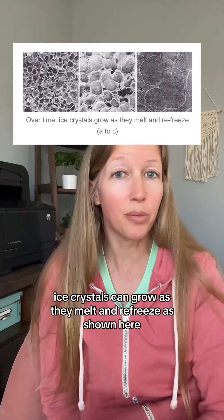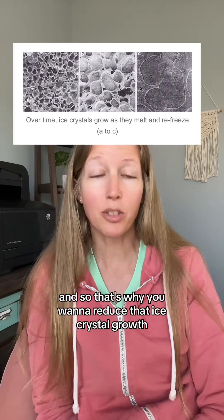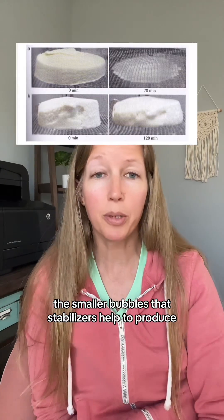Due to temperature fluctuations in your freezer, ice crystals can grow as they melt and refreeze, as shown here. Large crystals make a grainier texture, so you want to reduce that ice crystal growth. The smaller bubbles that stabilizers help to produce, along with water-binding properties, help the ice cream melt slower.